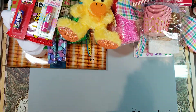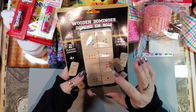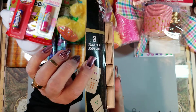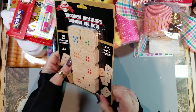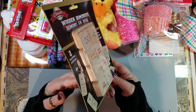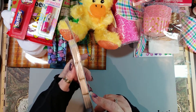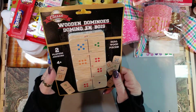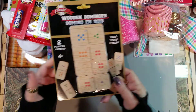I found these dominoes — they're wooden, flat, and thin. I want to use them in my game journal or fun journal I decided to do. I'm going to make some paper clips and tags and stuff out of them.